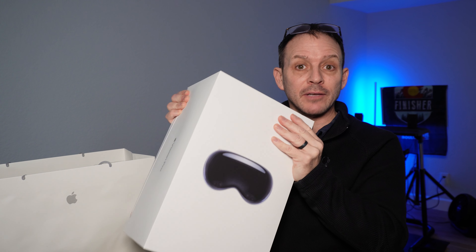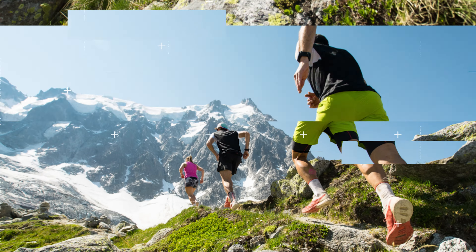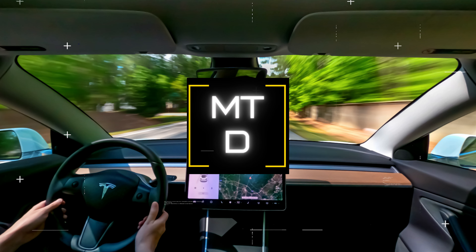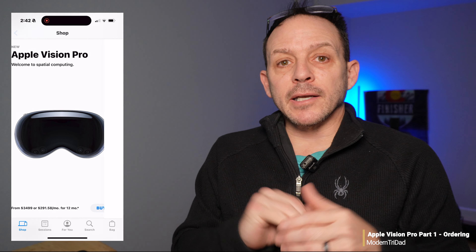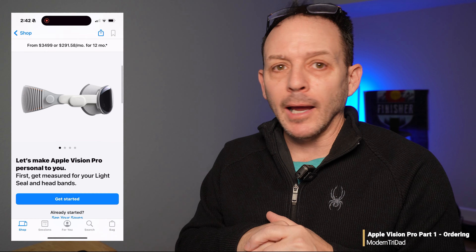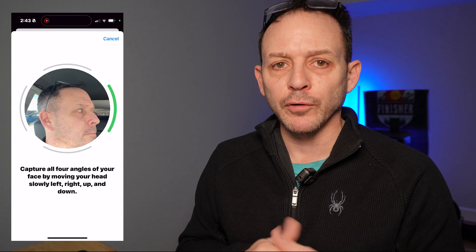Let's go through the ordering process and see if it's right for you. Now, this is on my iPhone 15 Pro. You can do this on any iPhone or iPad as long as you have decent lighting and a camera. The first step is to do your head and face scan, and if you're in the Apple ecosystem, you already know how to do this because this is what you do for Face ID.